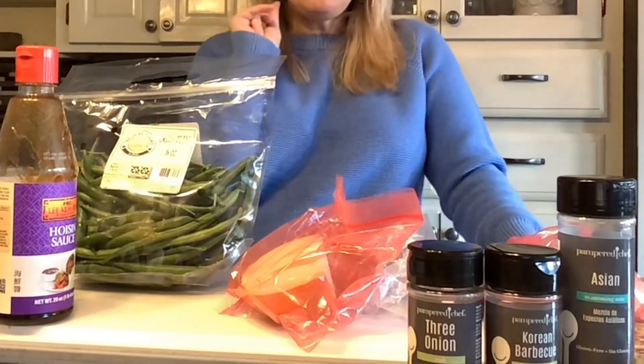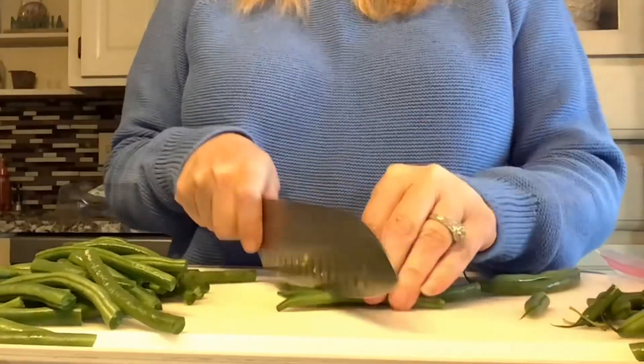This is sheet pan cooking in four easy steps. Number one, chop your vegetables.